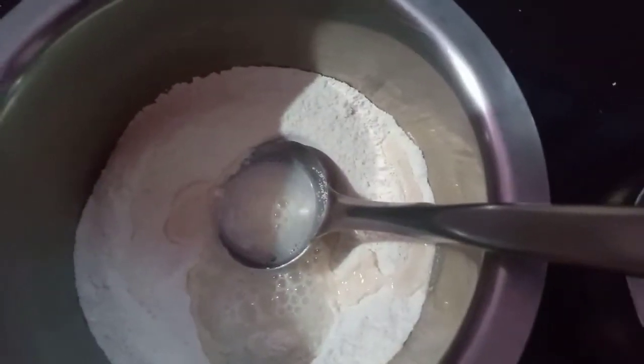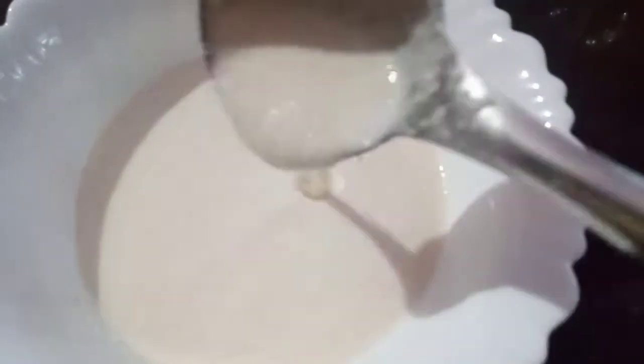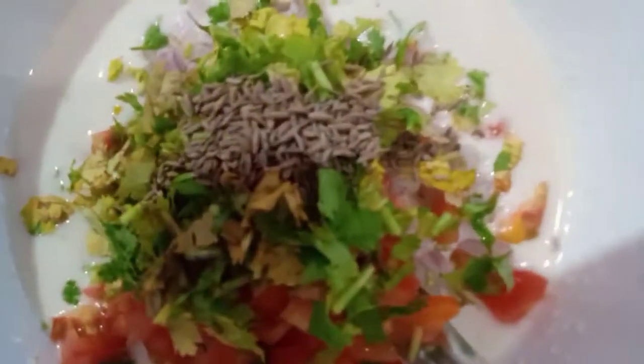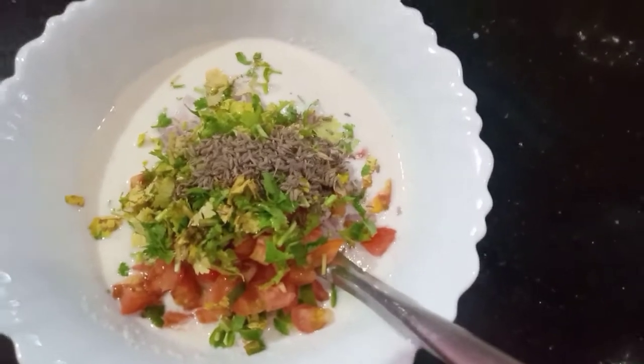I am going to add 1 cup, and now we are going to add 1 cup. 1 teaspoon of 2 cups chopped, 1 teaspoon of 3 cups, 1 teaspoon, 4 cups, 1 teaspoon.